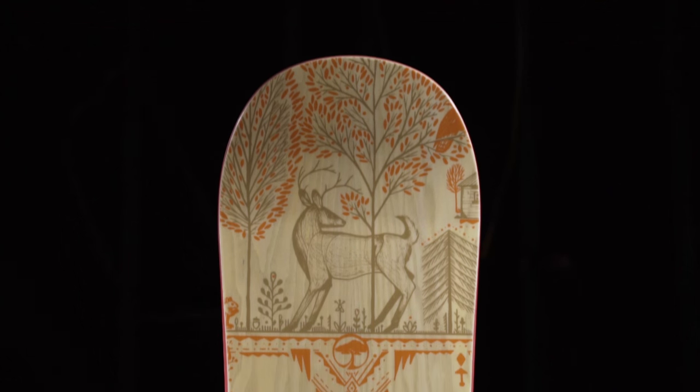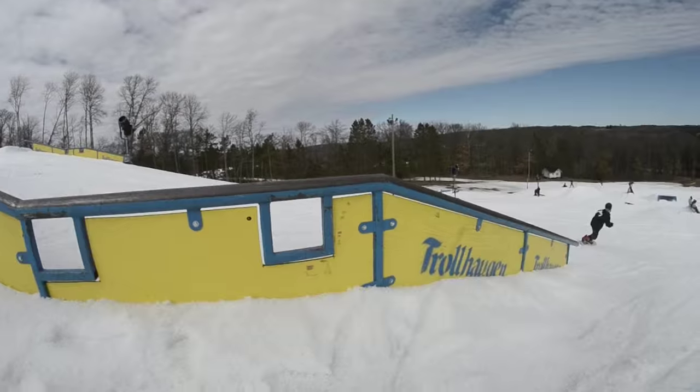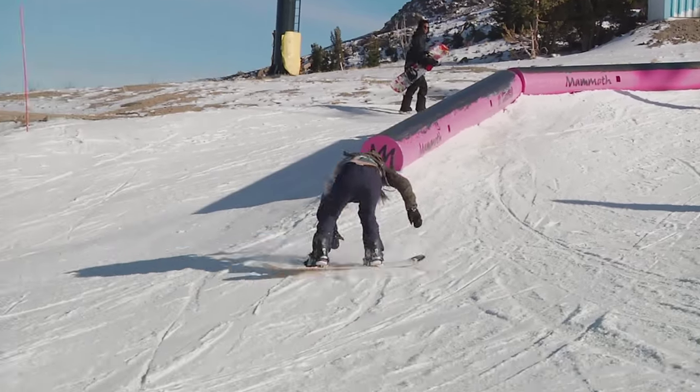The Panhead Tips offer classic top-to-bottom freestyle performance. It's a multiple winner of the Transworld Goodwood Award, so you know that it's been tested and recognized as one of the best women's snowboards on the market.